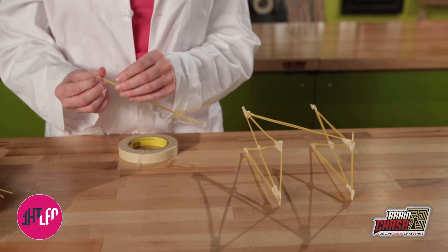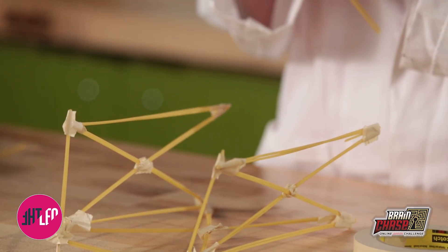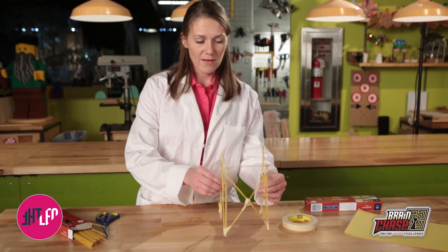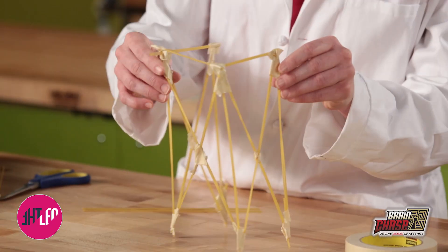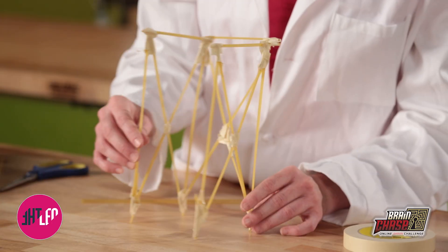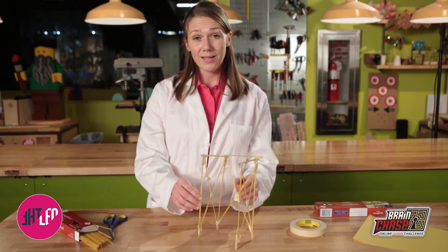So let's get building. I like to take two pieces of spaghetti together just to increase the load-bearing weight. I'll secure them at either end using just a small piece of tape. You'll notice that I have a lot of triangles here. And if you look really closely, I have broken edges and jagged pieces of tape, and that's perfectly okay. The important thing is that you just keep on building.